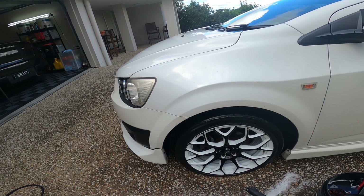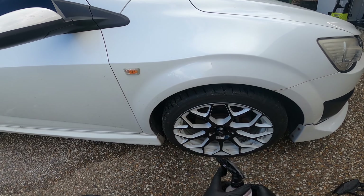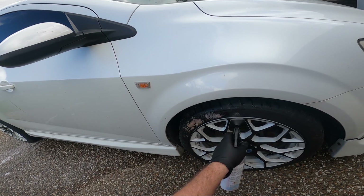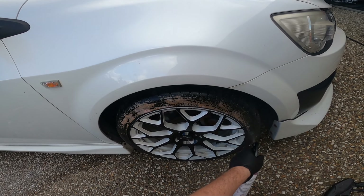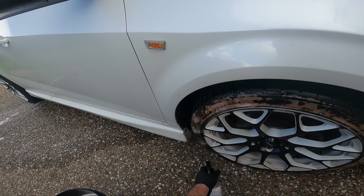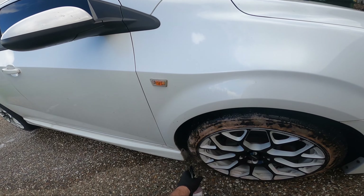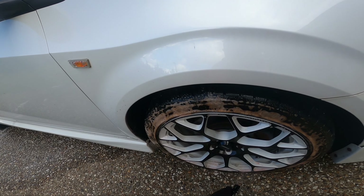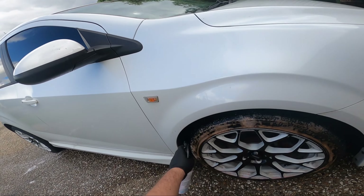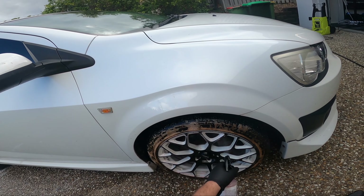Now we'll jump to the other side and try out the Merch Grimoff. Hopefully this trigger still works — okay, yep, and wow, look at that instant browning on the tyre! This stuff is very strong smell-wise. I'm using all of these undiluted — all of them can be diluted, but for a wheel like this, undiluted is definitely what you would want. I think I breathed a little bit of that in, which I didn't want to do.